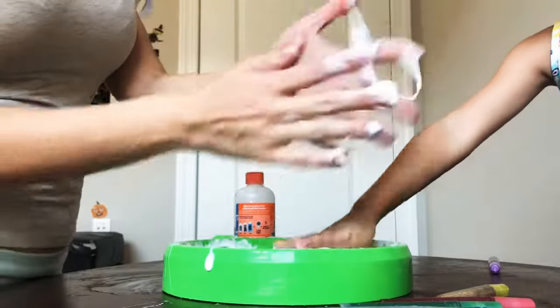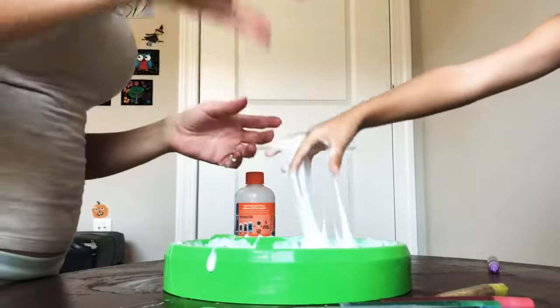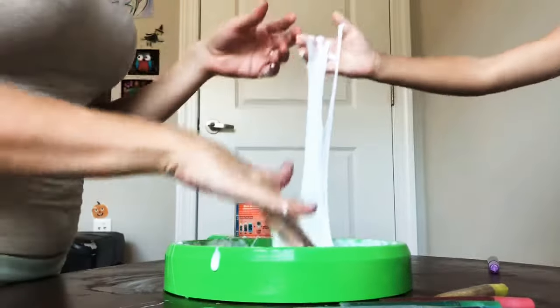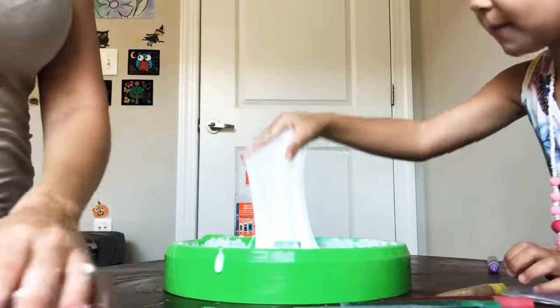How do I get it off? I got most of it off. Yay! And not me!